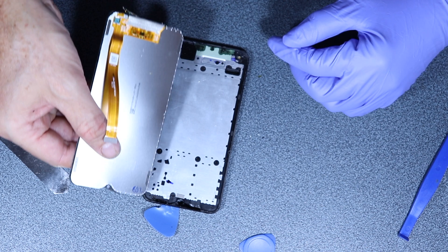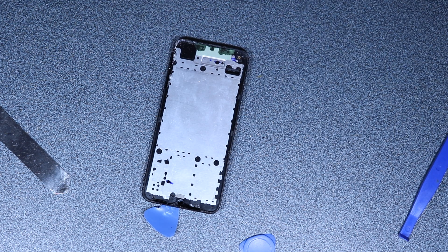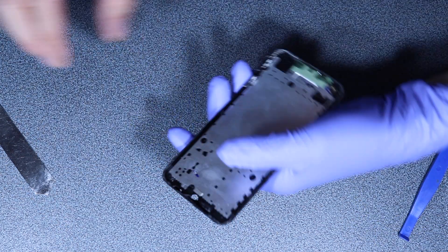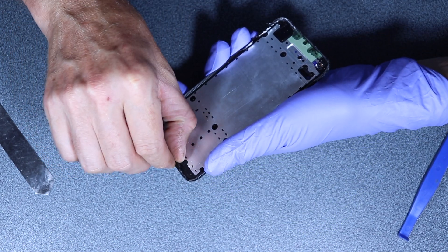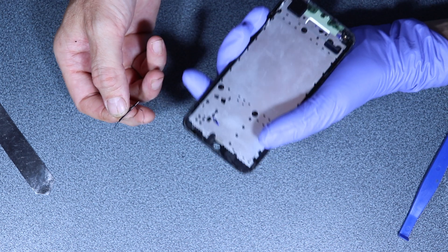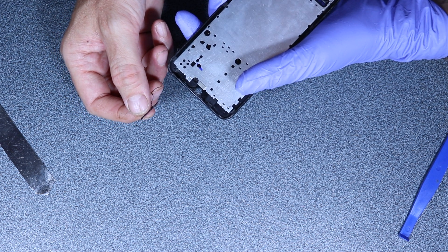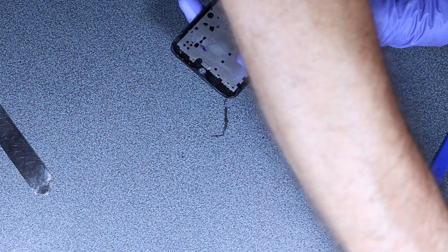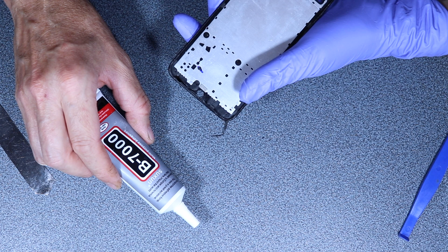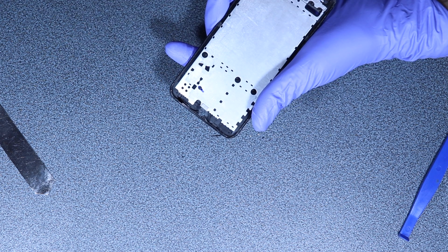Now I have to clean the edges because there's lots of glass shards and I want to clean them. Then we'll be ready to test the screen. First let's try to remove all this shattered screen. As you can see there's a seal here — this black filament — it's a seal, and I will need to replace that with some glue if I want to keep the waterproofness of this phone.